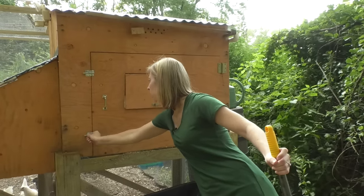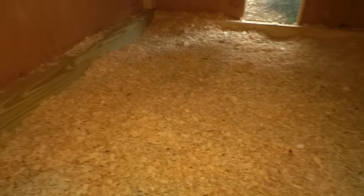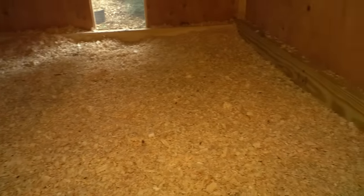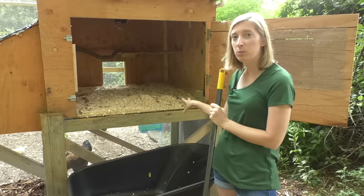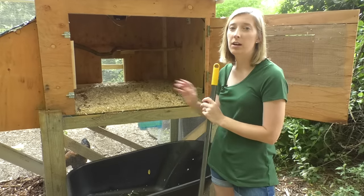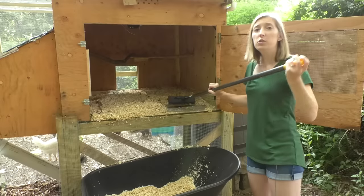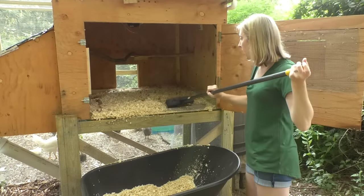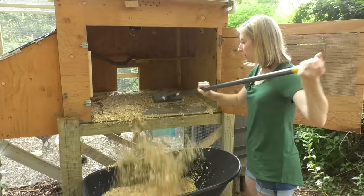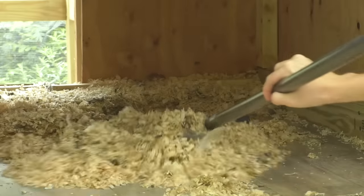Once you open the door you'll see that we have a lot of pine shavings and that's because we use the deep litter method. How that works is you layer pine shavings on the base of your coop little by little — we put pine shavings down maybe once a week to cover up the poop and then we only have to clean it about once a month. It's really easy to clean because our base is linoleum flooring — everything just slides right out into the barrel. Super easy, it takes maybe two minutes.